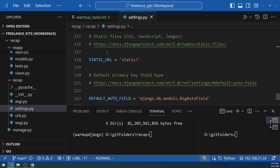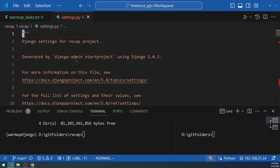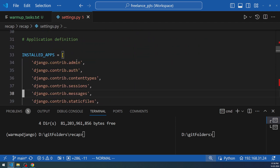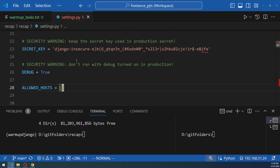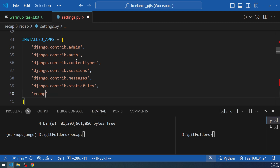Setting the interpreter is required so the language server resolves imports by looking under the warmup-django folder, where Django, HTTPie, and related libraries are installed. Next, scroll down in settings.py — other tutorials may require changes like allowed hosts, but we're doing a simple thing: just add the app to INSTALLED_APPS. Add 'reapp' with a comma. Keep these modifications as simple as possible since we'll be doing this again and again.